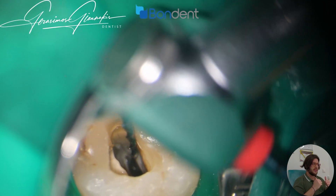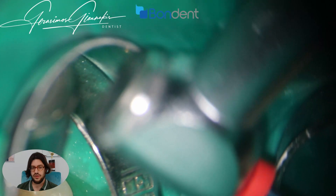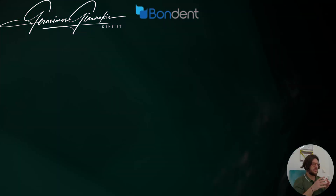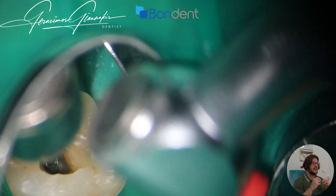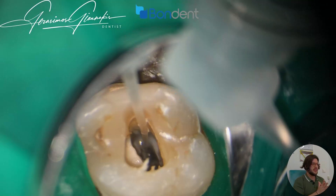First of all, I need to evaluate the radiograph and understand that I have two canals. Having this knowledge, I can insert a pre-curved file to cut the orifice and enlarge it a little bit so that I can easily access it with the next instruments.